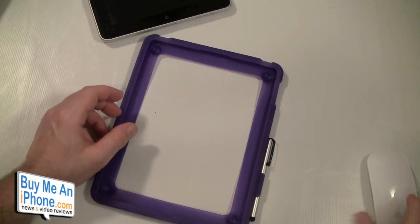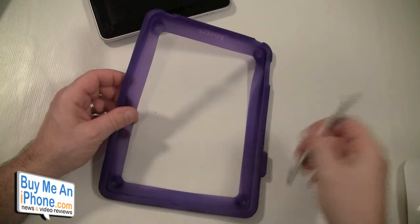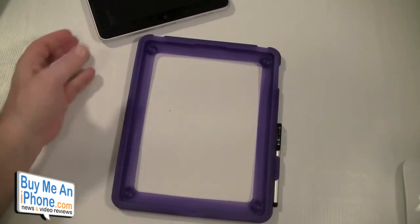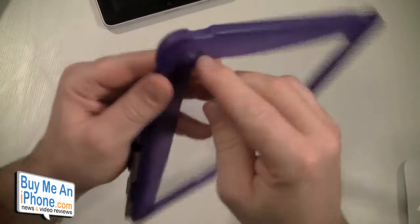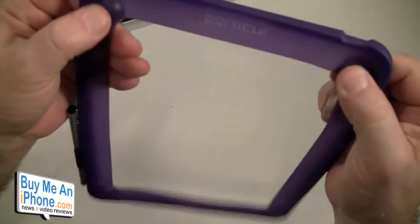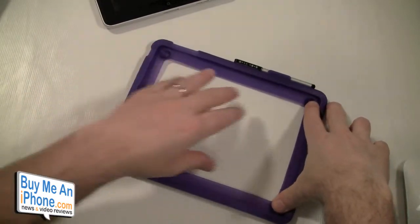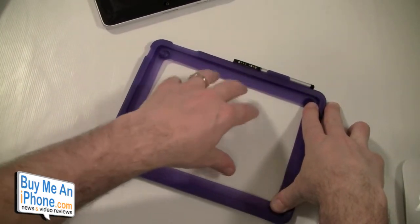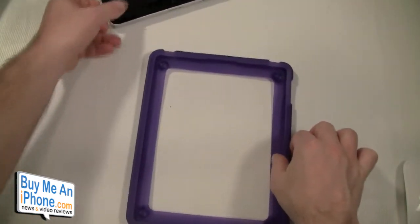So if you're into styluses you can use this, and depending on what you do maybe you are, maybe you aren't. But anyway, it's a typical bumper case, and on the back it has these little knobs. Those little knobs give it a little bit of lift off the table so the back of your iPad is not actually touching the table or whatever surface you're putting it on, and it gives you a little bit of grip.